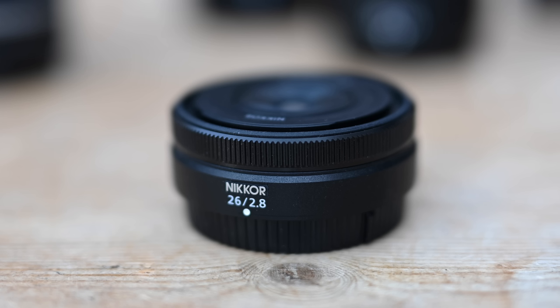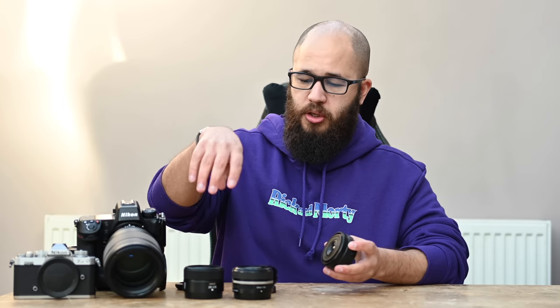Hey everybody, in today's video we're going to be taking a look at the new 26mm f2.8. This lens is incredibly small — it is a true pancake design lens, and obviously joins the smaller 28mm and 40mm lenses. We'll take a look at the design on the outside, talk about some of the things I really like and don't like about this lens, compare it to the 28mm in terms of image quality, and look at some sample images as well.